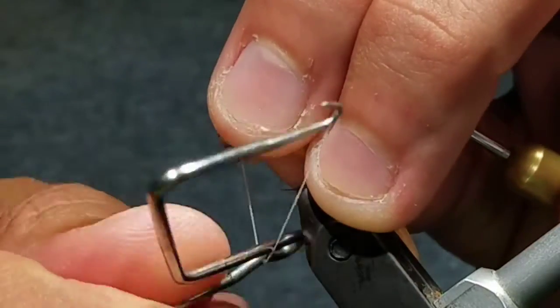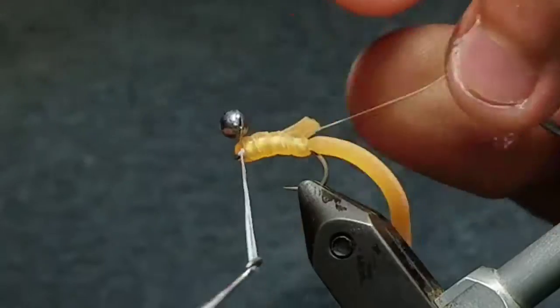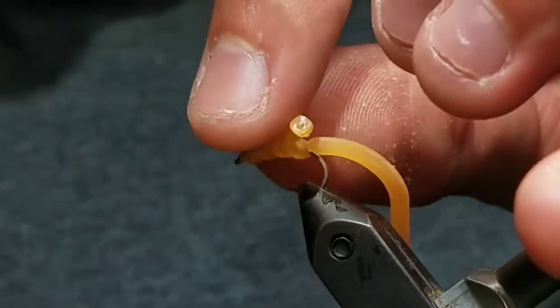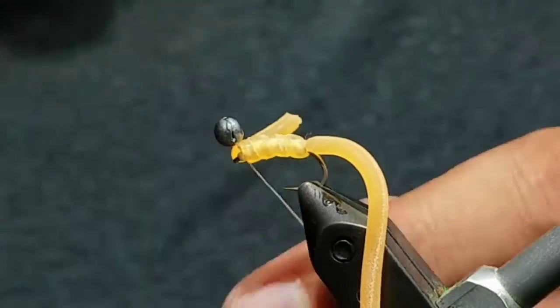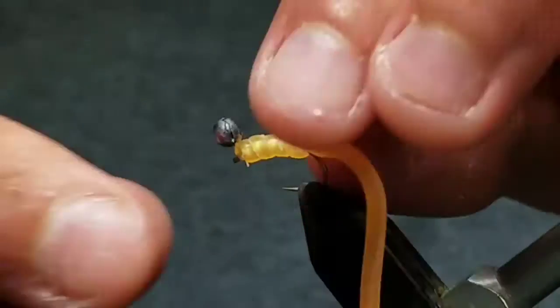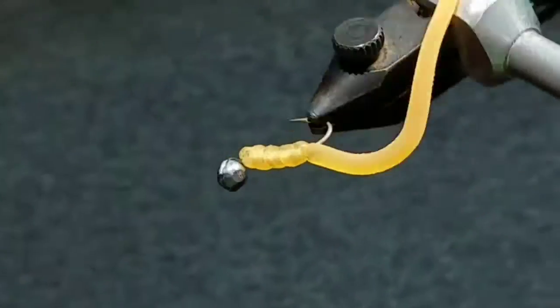Once the squirmy material is secure, go ahead and whip finish your thread. Seat the knot well, then cut your thread off clean. Cut the excess squirmy at the front off too. And that's it — that's the fly.